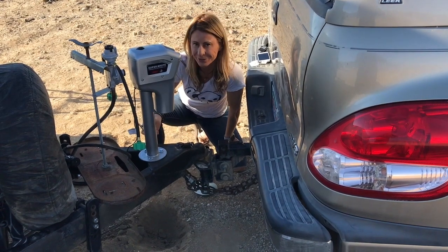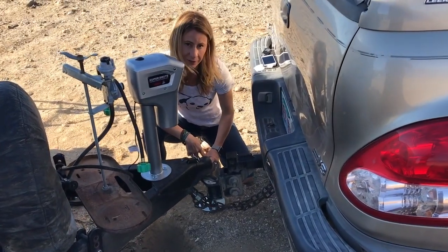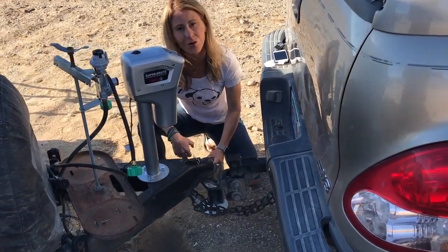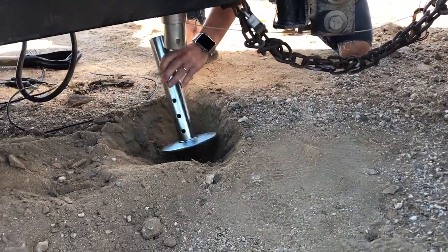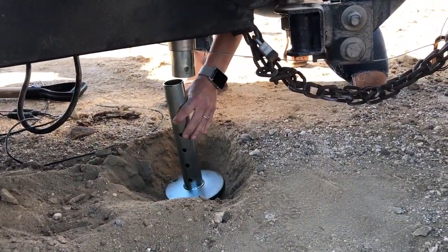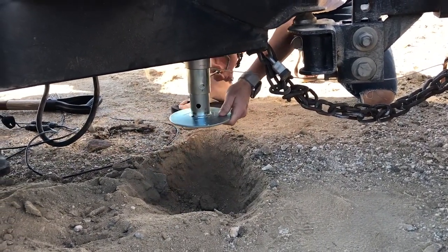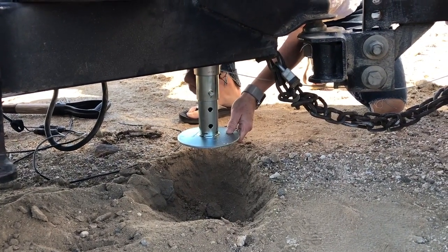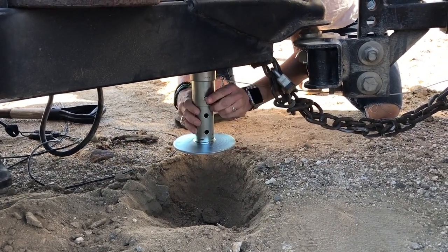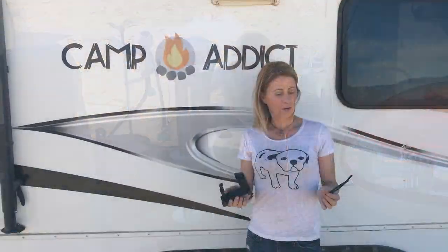We ran into a little bit of a snafu while putting this foot on — it was too low. So we got creative and actually just dug a hole, so this should work now. Just know this is something you may run into, probably will run into, if you're hitched up to your truck instead of jacked up. I'm not sure which position to put it on, but as time goes on I will adjust it as needed.